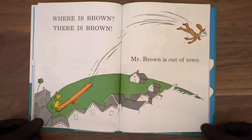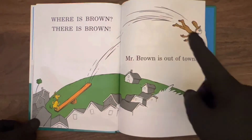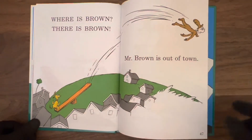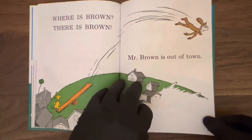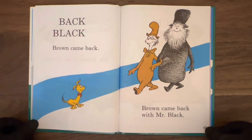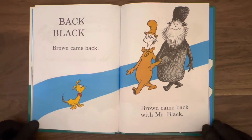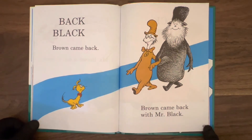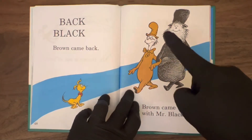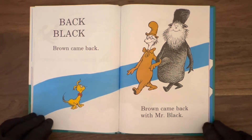Where's Brown? Mr. Brown is out of town — knocked him straight out of town, out of the little village on the green hill. Mr. Brown is just flying away now. Brown came back — Brown came back with Mr. Black. Mr. Black has a nice beard, doesn't he? Dog looks happy to see Mr. Brown back again — thought he'd lost him.